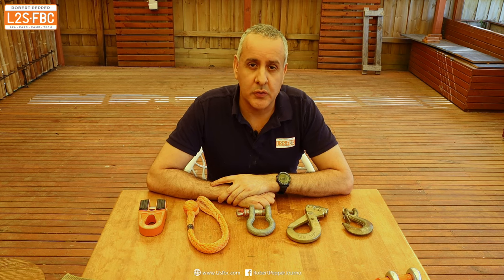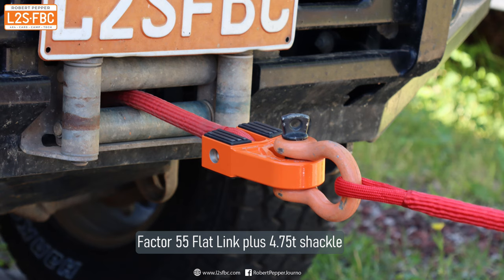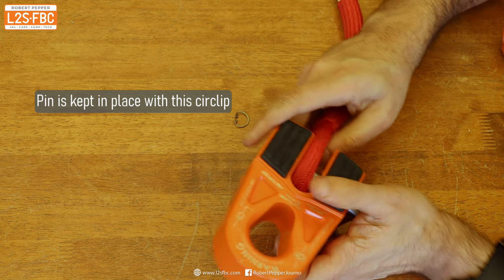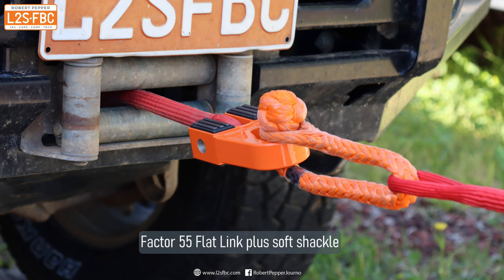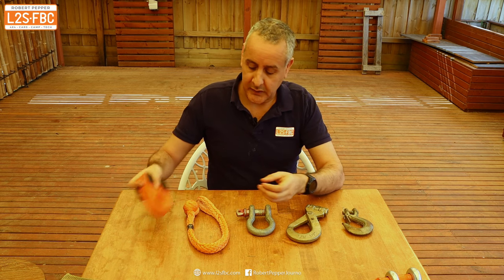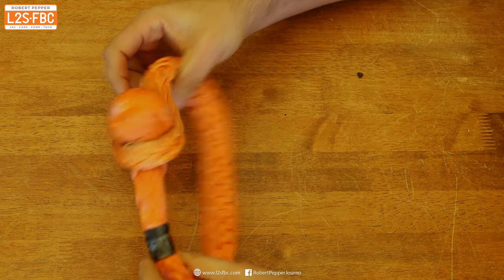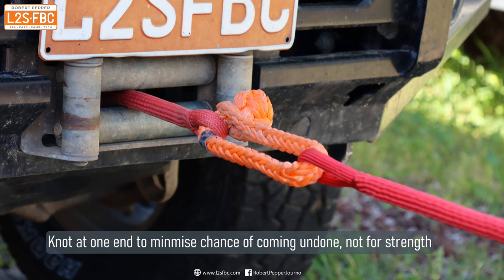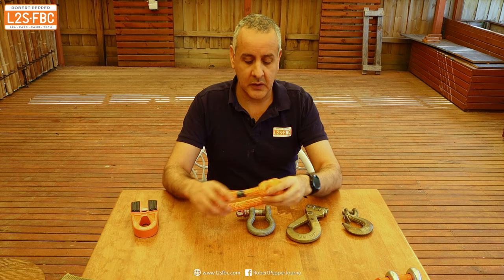Let's take a closer look at what each one of these actually are. The flat link is designed to just permanently go on the front of your winch cable, and you can't actually attach anything directly because it's a closed loop, so you're going to need a soft shackle or a bow shackle or something to go through this hole here. The soft shackle - everyone knows and loves these. It works pretty straightforwardly: that goes over the top, pulled over, put the knobbly bit towards the end - not for strength but so it's less likely to come undone.